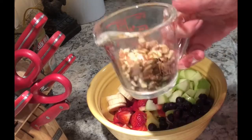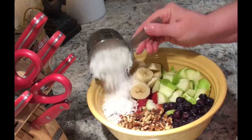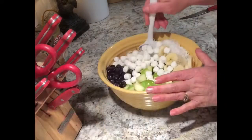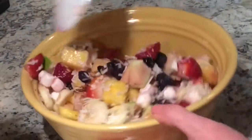I also add a quarter cup of blueberries, a half a cup of chopped walnuts, three fourths cup of coconut flakes, and about half a cup of mini marshmallows. Everything is optional — you can add what fruit you like. Mix everything together really well and set it aside.